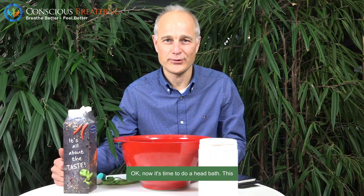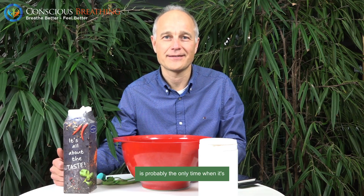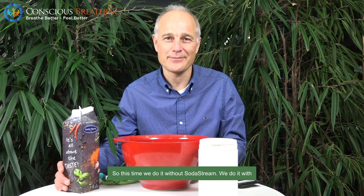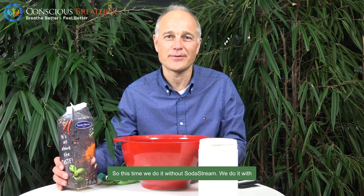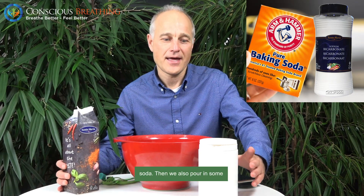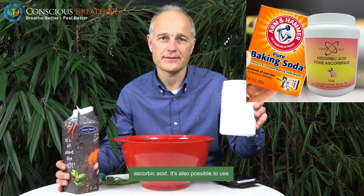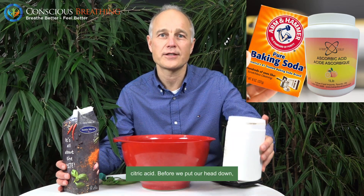Now it's time to do a head bath. This is probably the only time when it's an advantage of being bald. So this time we do it without the soda stream — we do it with bicarbonate, which is also called baking soda. And then we also pour in some ascorbic acid. It's also possible to use citric acid.